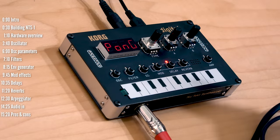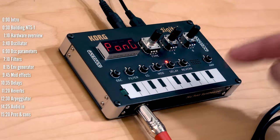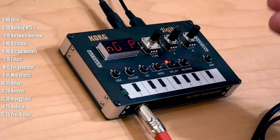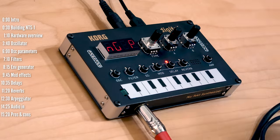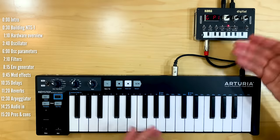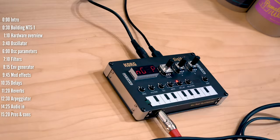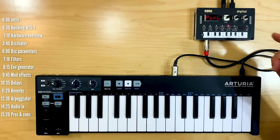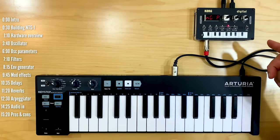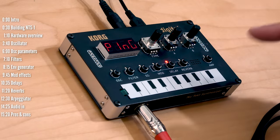On the pros side, the NTS-1 would probably be worth the price just for effects processing — the built-in mod, delay, and reverb effects are excellent, and the increasingly growing library of third-party plugins seems impressive too. The ribbon is almost usable if you have a pointer, but you really want an external sequencer or keyboard. If you do pair this with an external keyboard or sequencer, that's where this box really shines, especially considering the growing number of third-party oscillators available. It's that kind of expandability that makes this a true bargain.